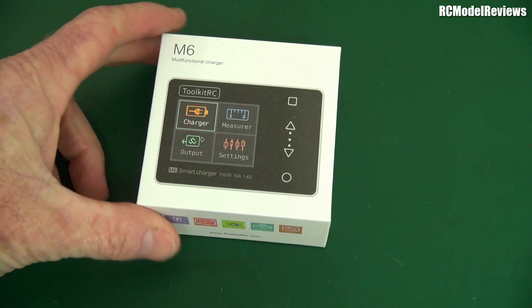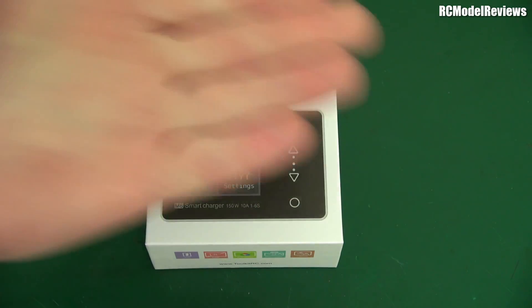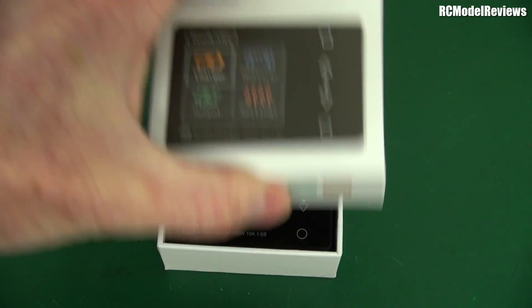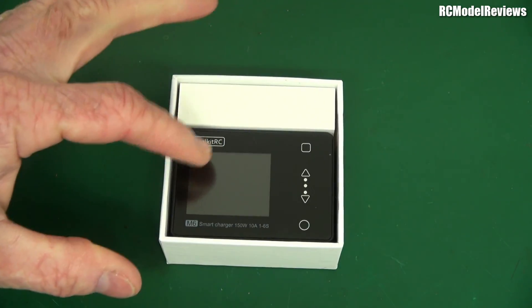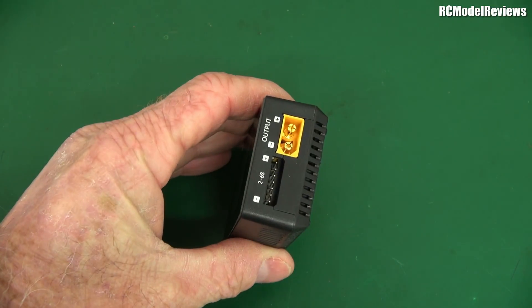I was kind of surprised when this turned up. Look how small that is — there's my hand, there's the charger. 150 watts, seriously? Now I'm not going to do a full unbox but I will take it out of the box. It's from Toolkit RC, and it's more than just a charger. Tiny little thing — it's got a fan, it's got XT60 connectors on each side.